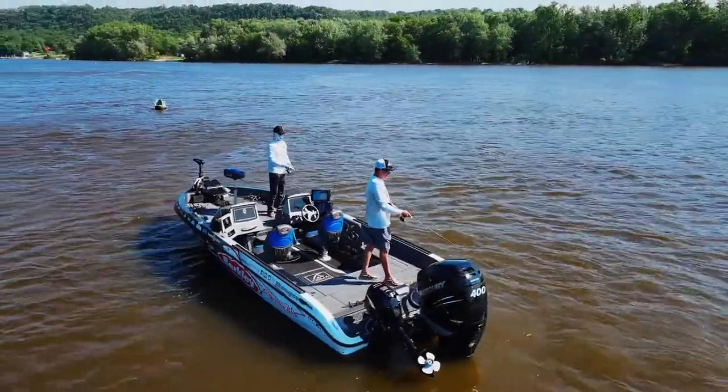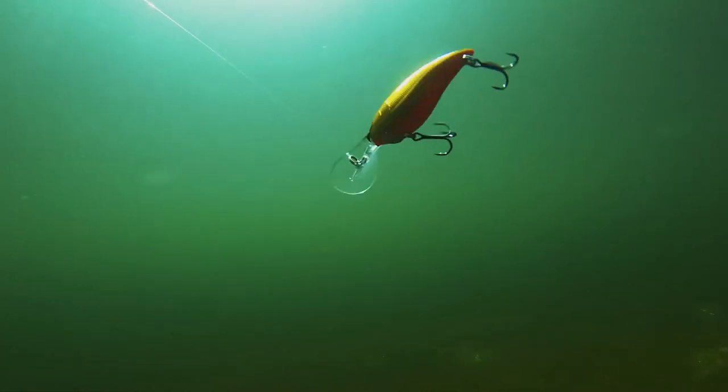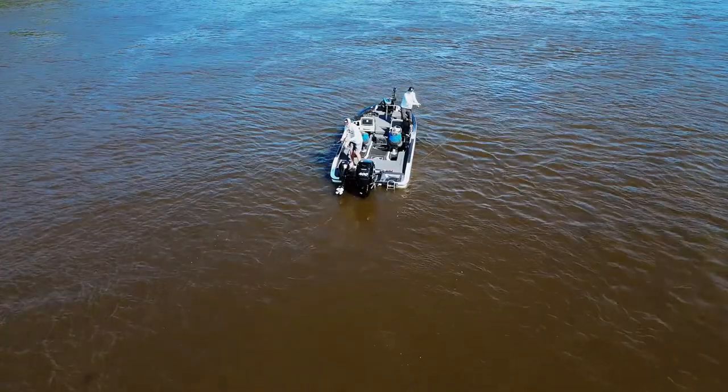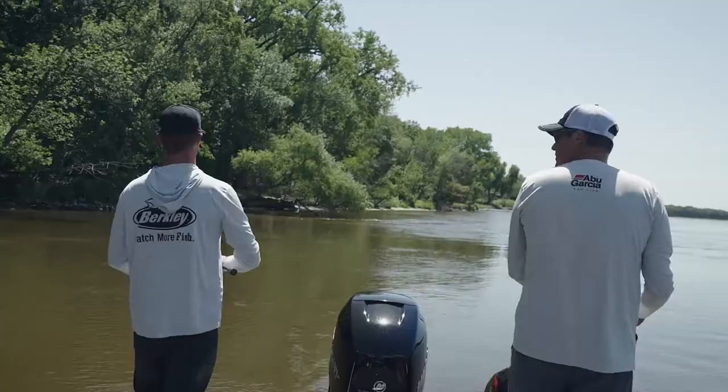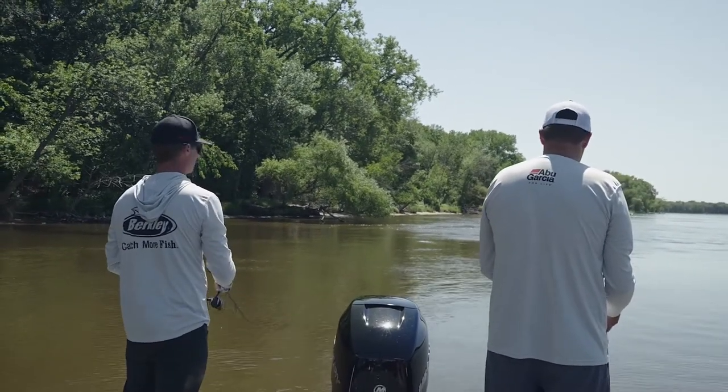One thing that's really important when it comes to casting crankbaits — a lot of times you're dealing with deeper water, so you want a fast-diving crankbait. Not only do you want a faster-diving crankbait, but you also want one you can cast far. The only way crankbait fishing is really efficient is if you can make long enough casts to cover enough water. Otherwise, that's where trolling really steps up.